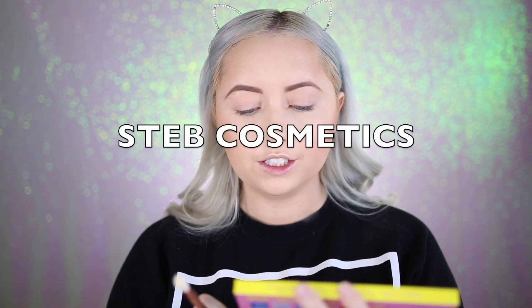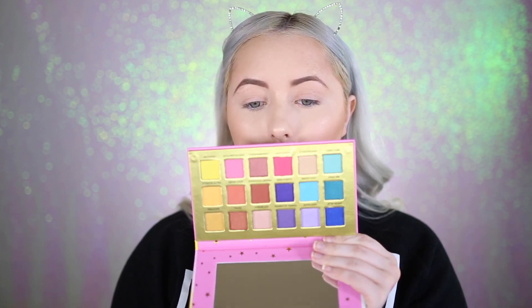Now I'm going in with this brand called STEB Cosmetics — it stands for Secret to Eternal Beauty. This is the Wish Upon a Star eyeshadow palette. The outside packaging is super cute with a little unicorn on it. This is a cruelty-free brand, and it's a smaller brand but their products are really good. I'm going in with the Dalton by Makeup Molly Crease Creator brush.